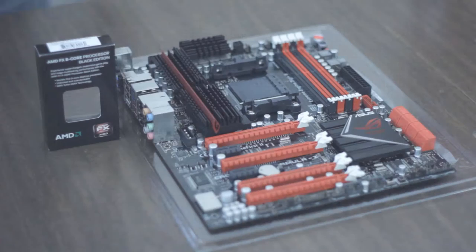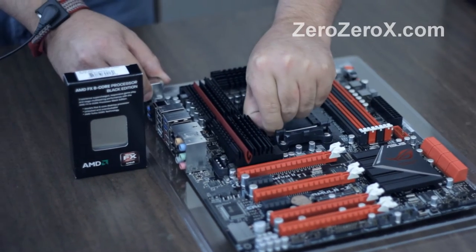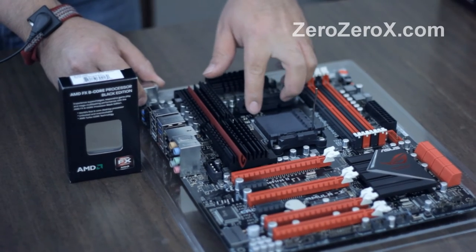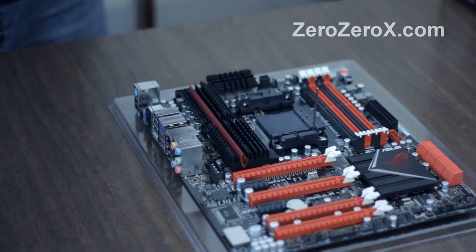Hi, today we will show you how to install an AMD CPU, an AMD processor. You pull up this lever on the socket and you see the triangle painted on the socket itself, the AM3 plus socket.